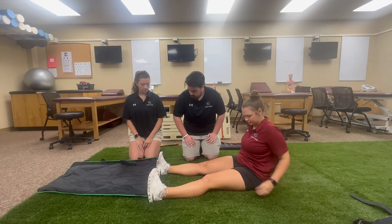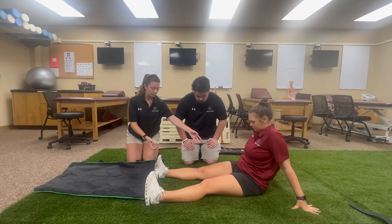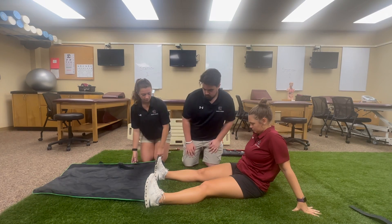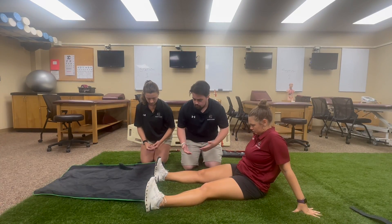He's going to lift our athlete's leg and stabilize above and below so that we don't injure her further, and I'm going to slide the vacuum splint underneath. I'm going to lift just enough so the splint can slide under — that way I'm not causing my athlete any extra pain.